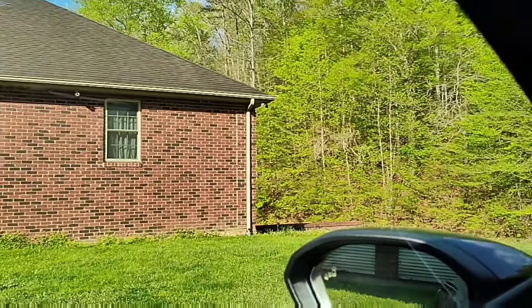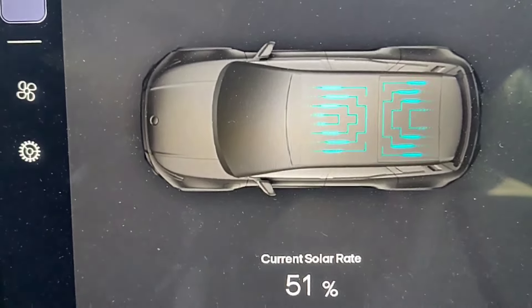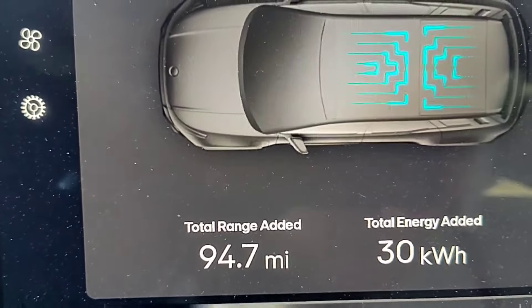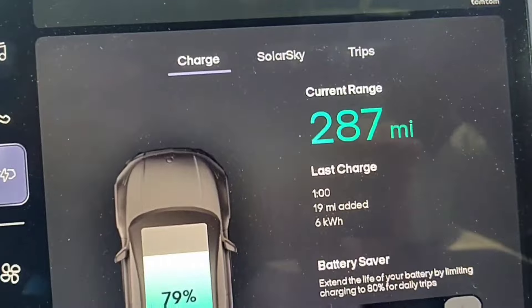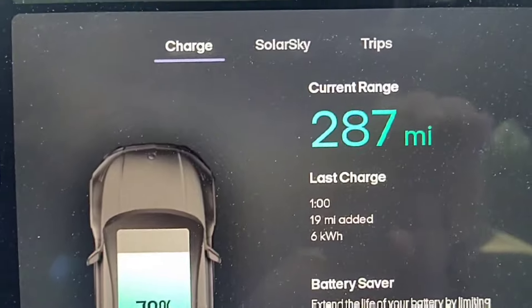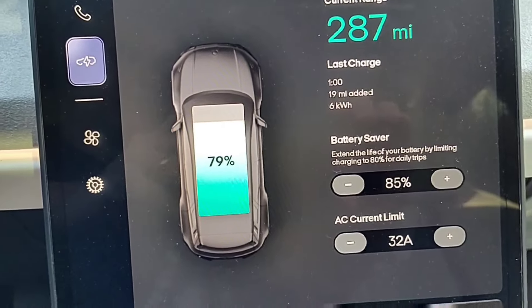Quick video — I wanted to do a test on the solar panel on the Fisker Ocean and show you the setup. I've turned the camera around. You can see I have a little bit better angle on the solar panel — 51% solar sky production. Lifetime: 94.7 miles, 30 kilowatt-hours. Current range is 287 miles at 79%. That is our starting point. I'm going to change the standby to 85 — that shouldn't make any difference with the solar panel — and we'll leave it here all day.